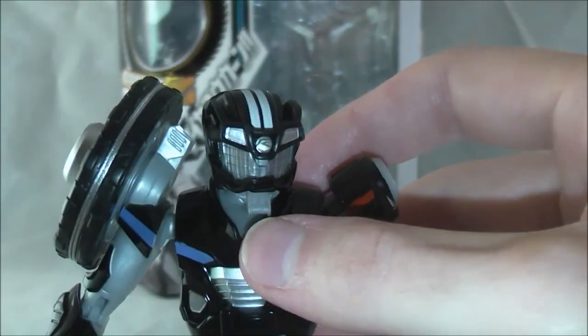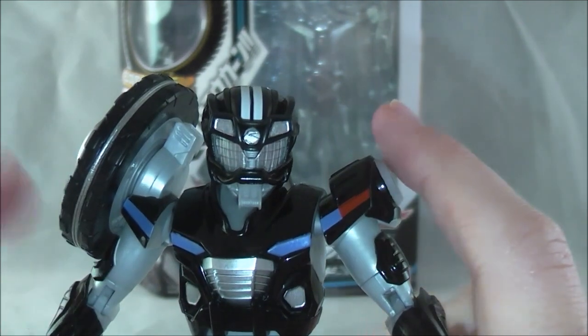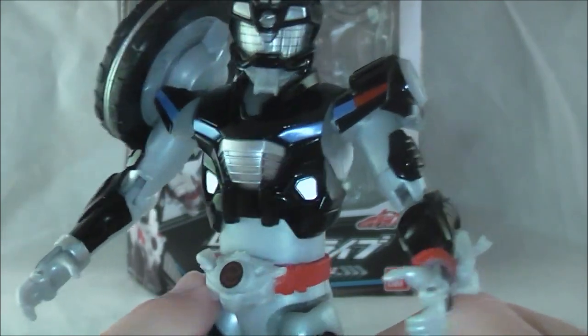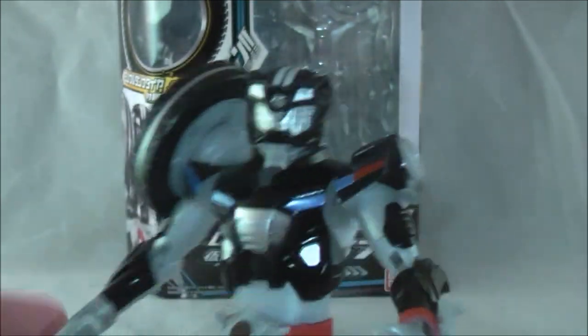Everything else looks pretty solid. I think it's a very good shelf piece and it doesn't feel overly cheap. The only real detail that sticks out is the non-painted driver. I'm sure the figure art will look better, but as of right now, I think this is a pretty great substitute.